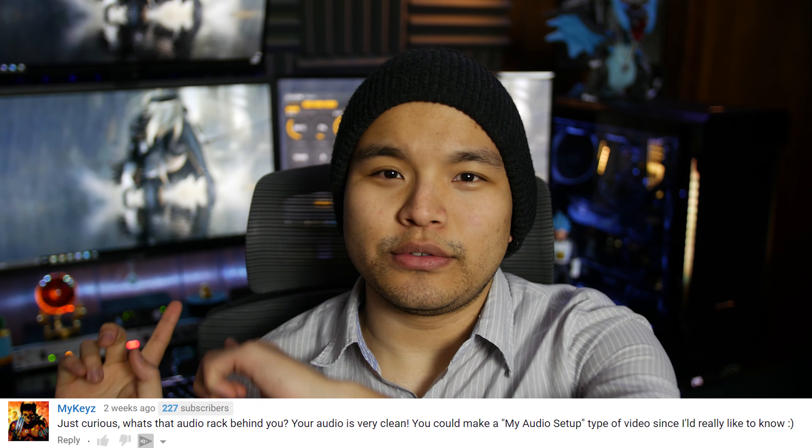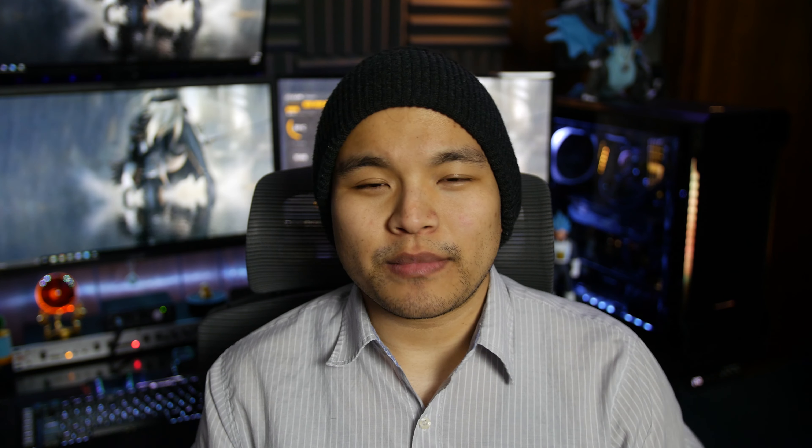MyKeys asks, what's that audio rack behind you? I have a video on my audio setup planned. I've mentioned bits and pieces of my audio equipment all over the place, but I don't have an actual video outlining specifically what I use. To answer the actual question, the audio rack is the DBX-286S preamp processor, and the audio interface I use is the Scarlett Solo. The microphone I'm using right here is the Audio-Technica AT875R. For voiceovers, I use the Audio-Technica AT2020 or my Shure SM7B, depending on my mood.